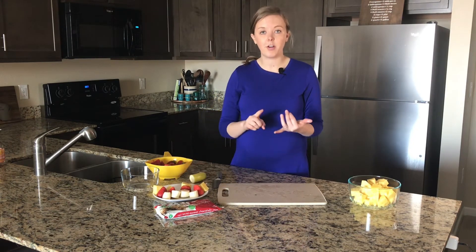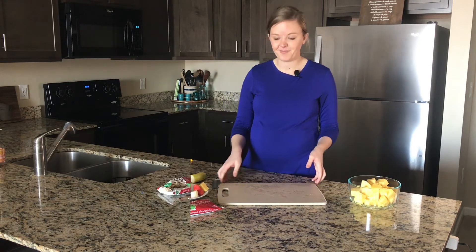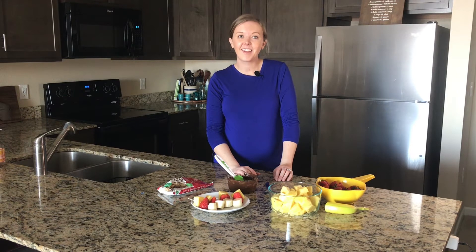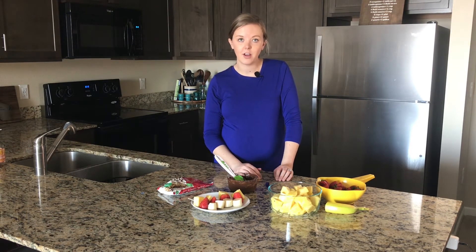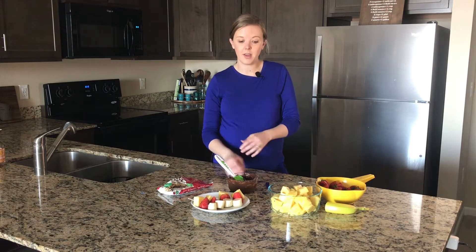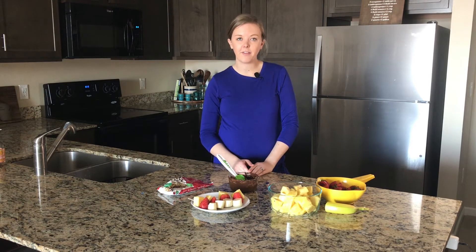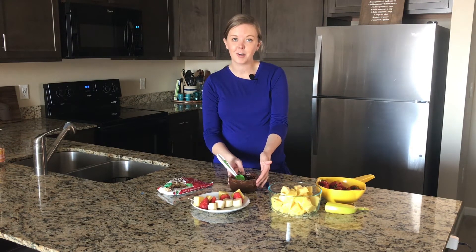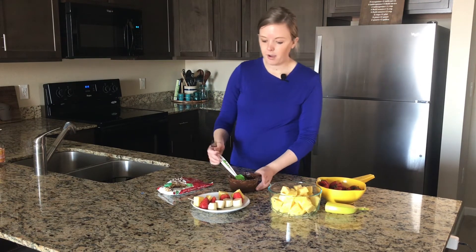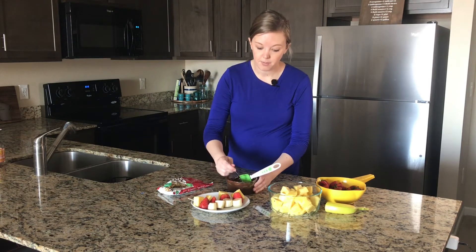I'm going to grab a bowl with some chocolate chips and get that melted. The next step is to take our fruit on a stick and drizzle it with some melted chocolate. I've taken some dark chocolate chips and melted them in a microwave-safe dish for about 30 to 45 seconds, stirring every 15 seconds, just to be sure the chocolate is melted all the way through. As always, be careful because your dish is going to get a little warm. I'm going to take a fork and just drizzle some chocolate right over these fruit popsicles.